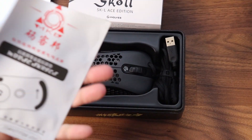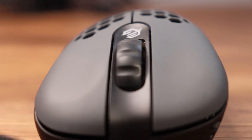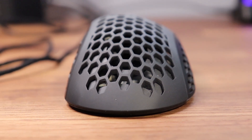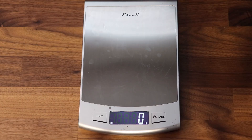By far the best value is that you get a second mouse cable in case your first one has issues. The Skoll has an ergonomic shape made for right-handed users. It is made of plastic with a nice matte finish that is very comfortable for long periods of use. The side buttons are also well positioned and easy to reach.